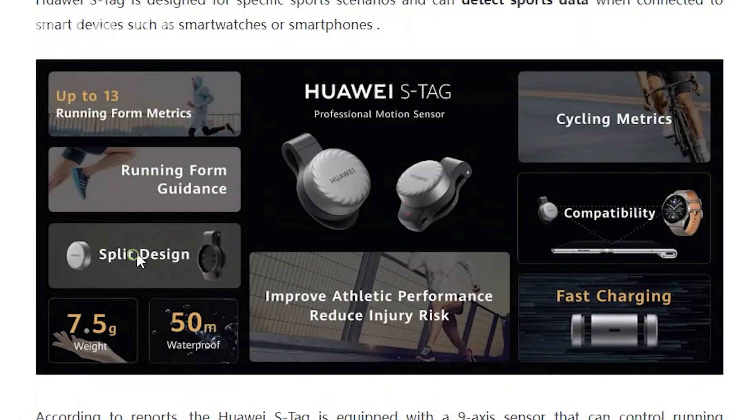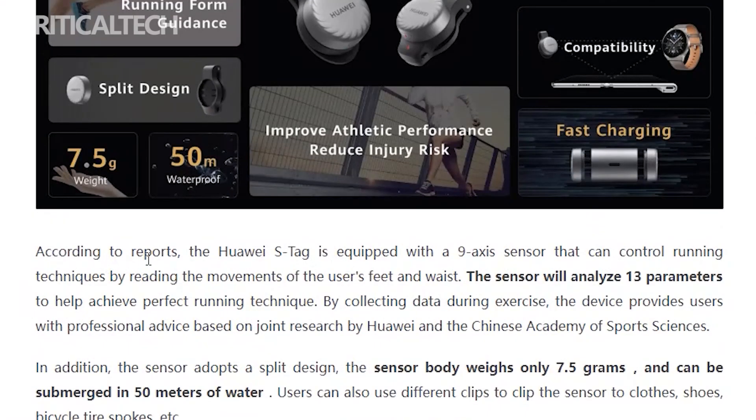The product sees Huawei collaborating with the Chinese Academy of Sports Science to gather research data that is then used to proffer professional exercise recommendations. The Huawei S-Tag features an ultra-lightweight build, weighing just 7.5 grams, which is even lighter than a pair of TWS earphones.